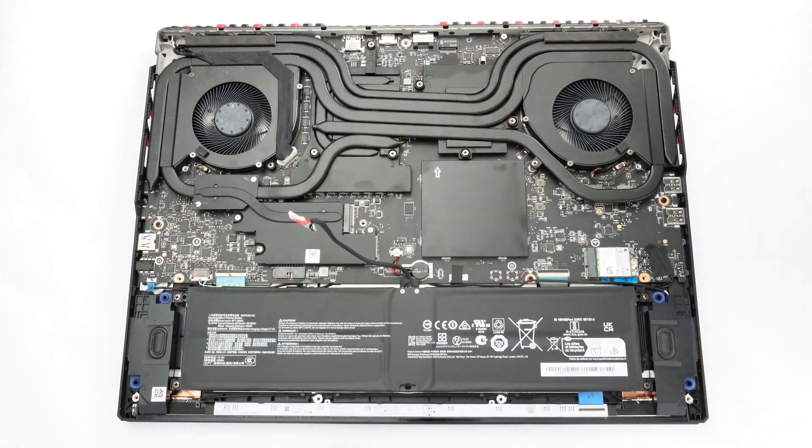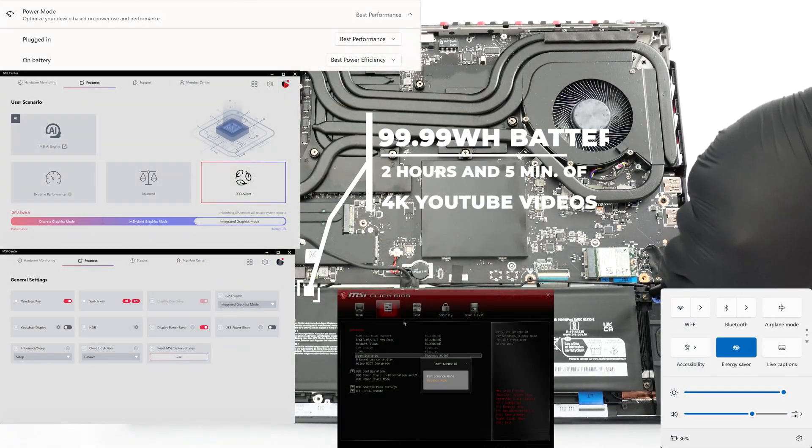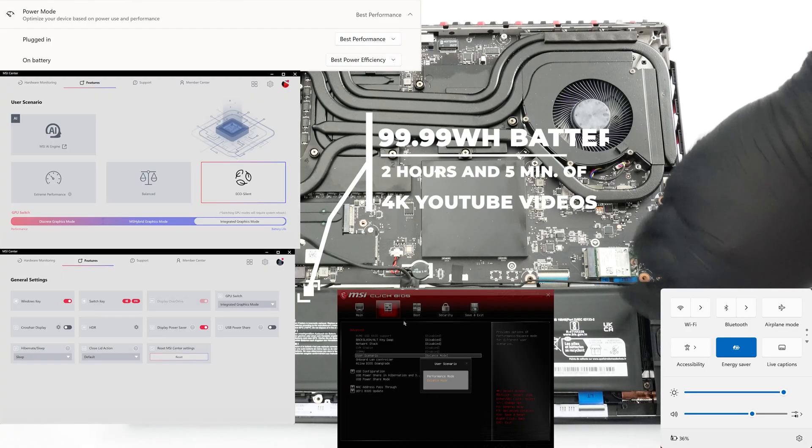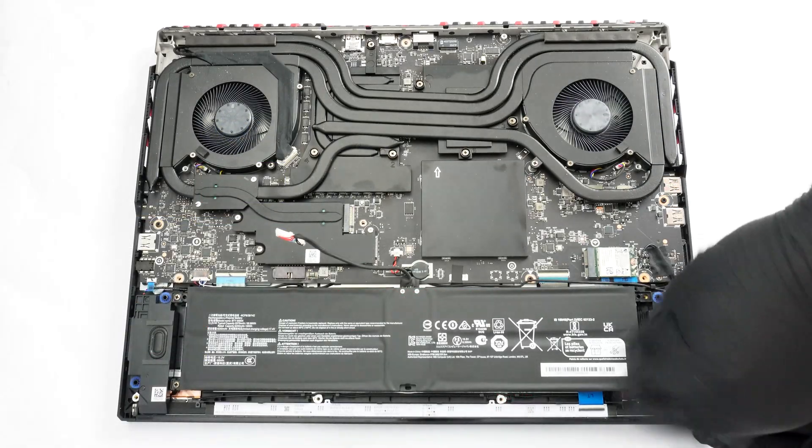Despite the large capacity, the battery life is not impressive at all. When the adapter isn't plugged in, the unit has enough juice for a bit more than two hours of 4K YouTube video playback, despite the fact that all possible power-saving features were enabled during the test.